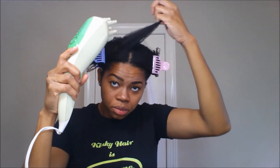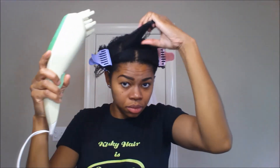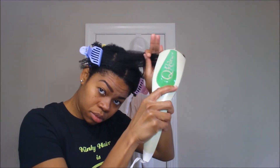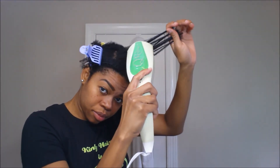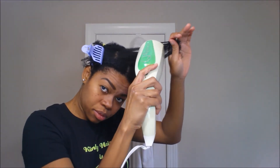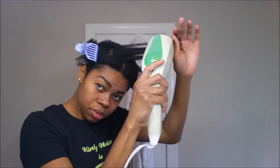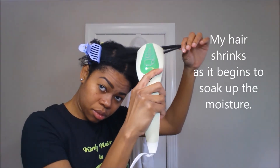I've been using this product for about a month now and I gotta tell you, I am in love with this thing — it is phenomenal. It has allowed me to detangle my hair in about 15 to 20 minutes. Now those of you who have kinky curly hair know that detangling can be a beast, so to be able to detangle your hair in about 15 or 20 minutes is a godsend. I love this thing.